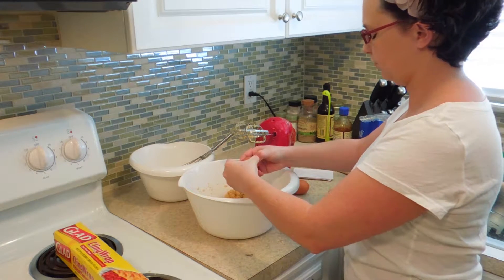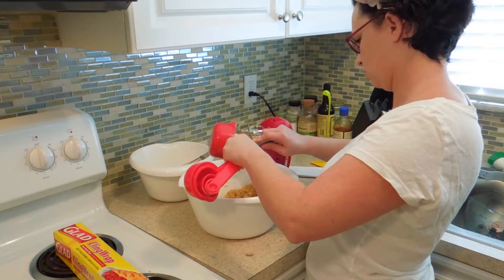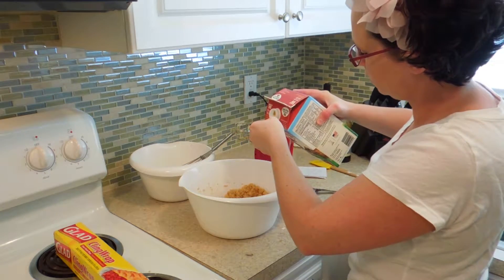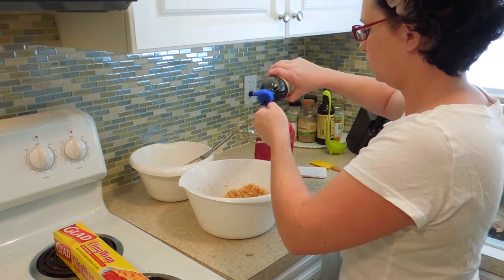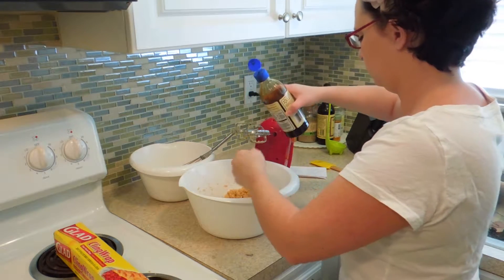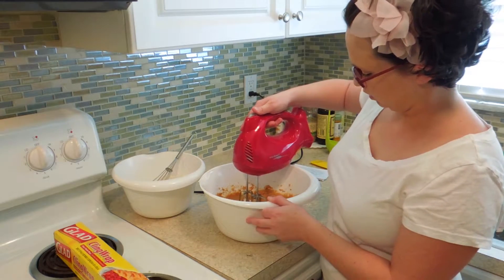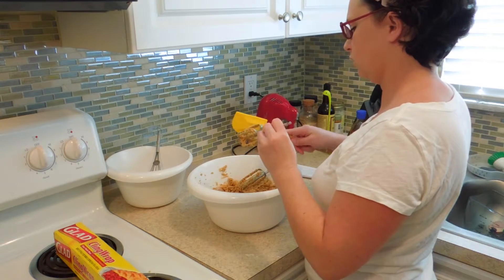To this we're going to add two eggs — remember to crack on a flat surface — one cup of peanut butter, two tablespoons of milk, and one teaspoon of vanilla. Mix to combine. Now we're adding the dry ingredients in three batches, starting off with the first.